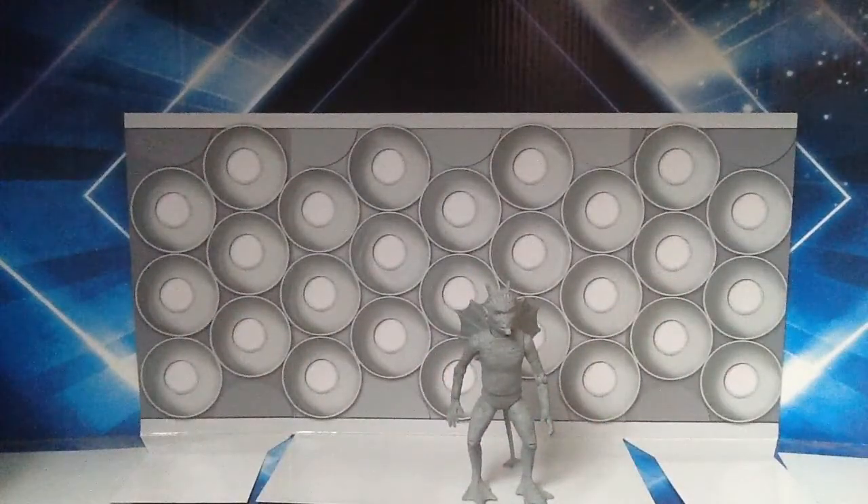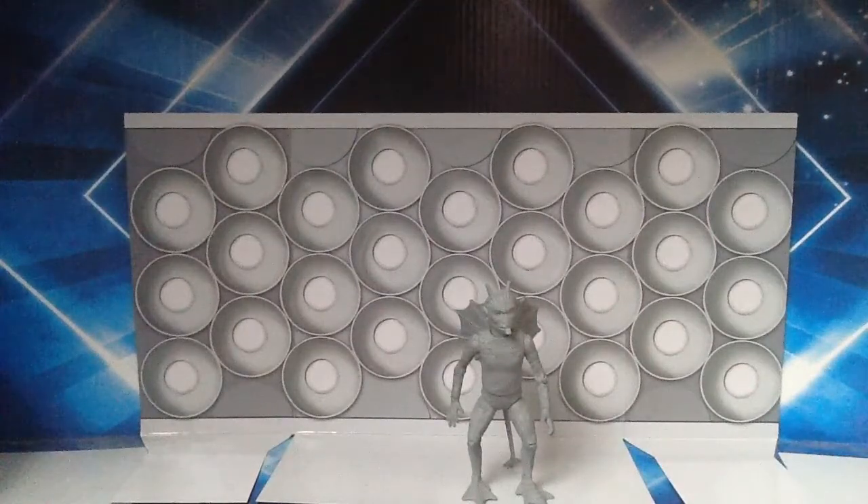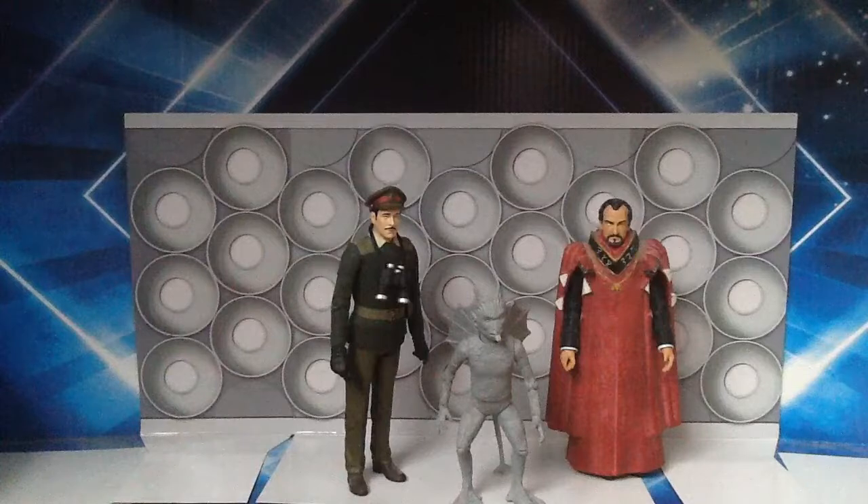At the moment he looks absolutely fine, but as soon as I put him on the shelf I guarantee that carnage will occur — I've just got a feeling he's going to knock a load of other figures over. Luckily for him though, the Brigadier is around ready to give the order to fire five rounds rapid on this awful creature.